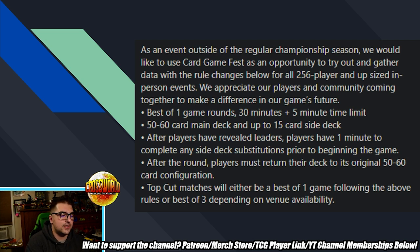After the round, players must return their deck to its original 50 to 60 card configuration. Top cut matches will either be best of one following the above rules or best of three, depending on venue availability. I do hope top cut ends up being best of three more often than not, because for higher caliber play you want to eliminate as much variance as possible. This is already a great step in reducing time while also reducing RNG by allowing people the opportunity to step up their odds against bad matchups.